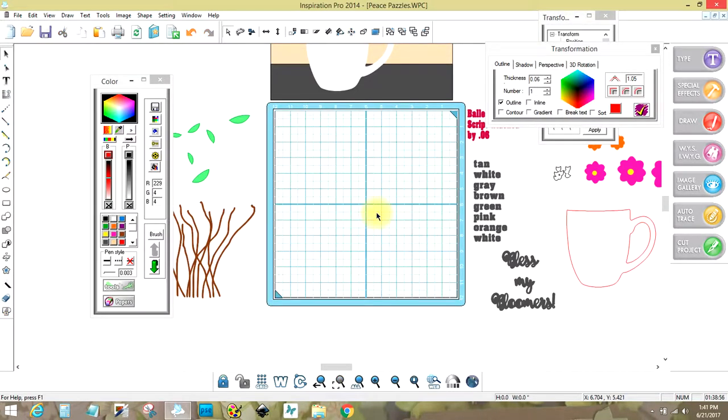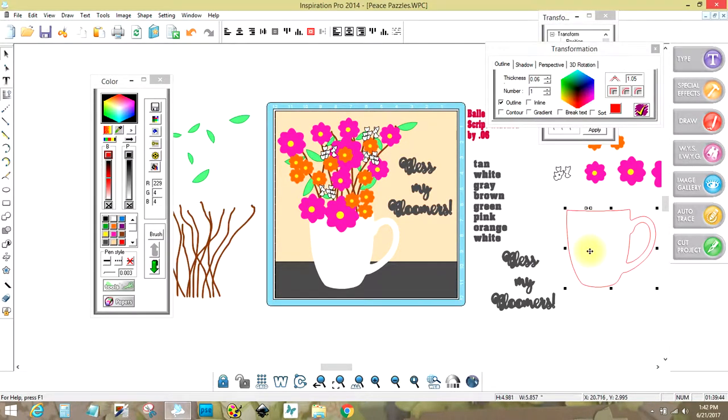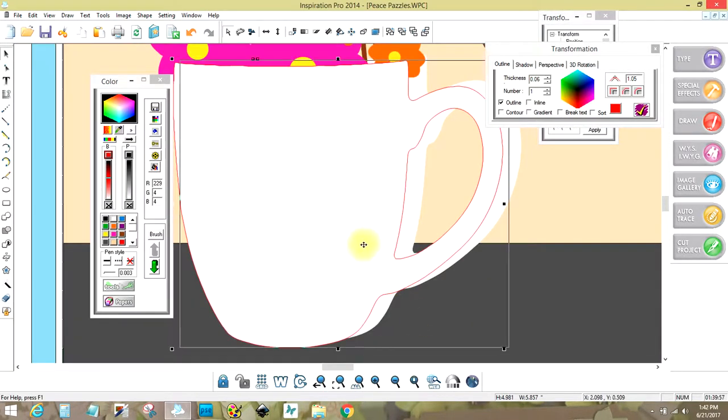I'm going to take this one and delete it — we don't need that right now. What we need to do is set this up so that when we make the stencil, everything goes and aligns the way it's supposed to. The only ones we really need to worry about are the stems and the cup. I'm going to bring this in by hitting justify and the red page, and I'm going to bring my cup back in, bring it to the front, zoom in close, and line it up with the original cup.